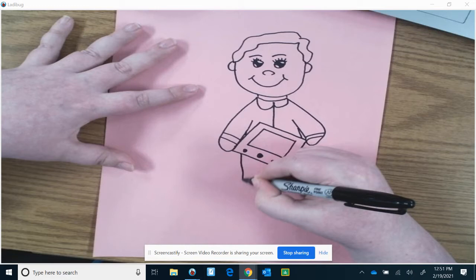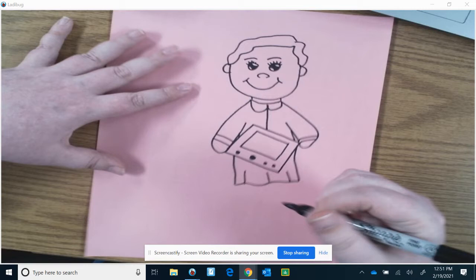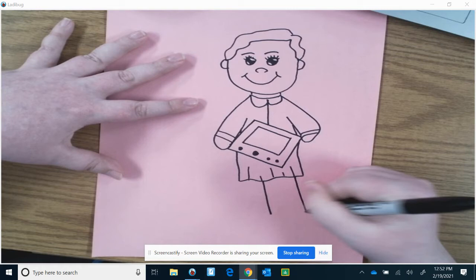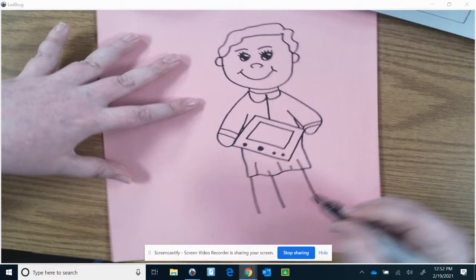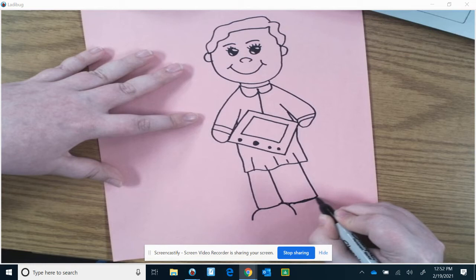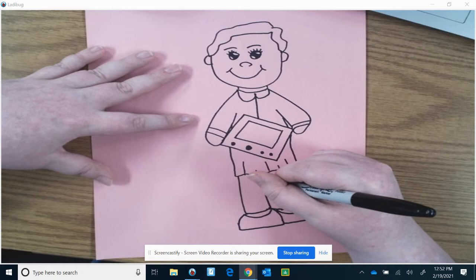We're going to have a skirt. Then draw some legs going down. Draw her shoes.